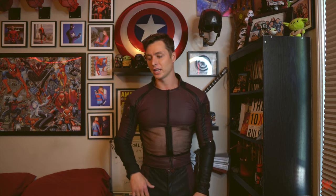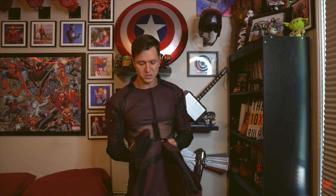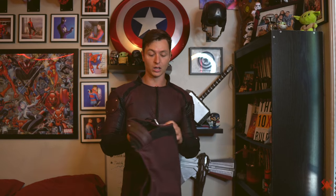Daredevil originally had a change of character once Frank Miller took over the writing back in the 80s. Before, he had been like most other Marvel characters — pretty lively, fun, not a lot of darkness behind him. But as soon as Frank Miller took over this series, it got a lot darker, and in turn he gained a pretty cult-like fan base.